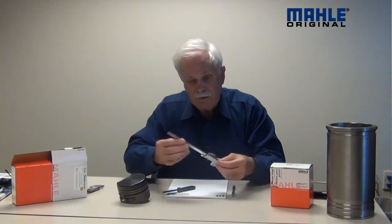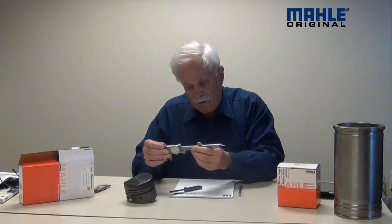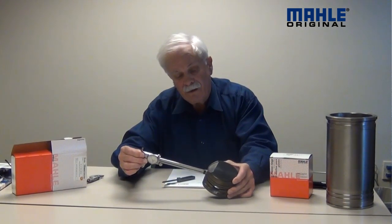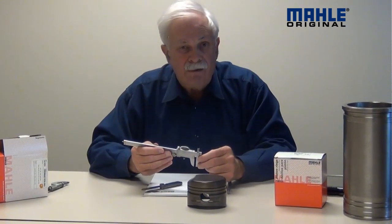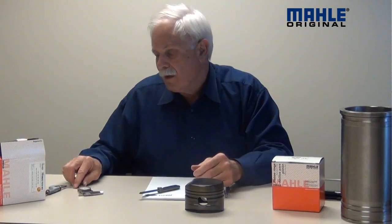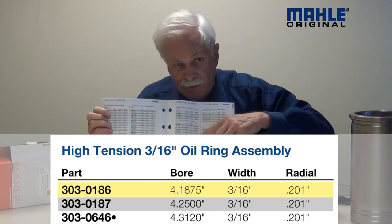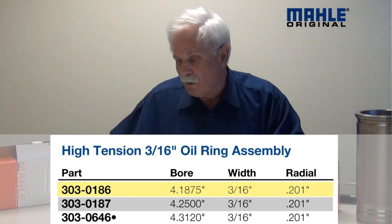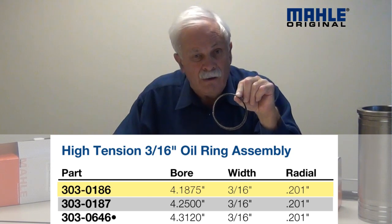Now let me show you the oil ring — a little bit different deal here. What we're doing on the oil ring is we're going to measure the groove depth, because that's also important. I've taken my caliper and set it up here on the piston, using it as a depth gauge to go in and measure the depth of that oil ring groove. In this case when I check the caliper I'm measuring 0.215 — so 215 thousandths of an inch. Now I know in my case here that I'm running a 303-0186 oil ring, and when I look in the book, the radial wall on that oil ring — now radial wall, if you recall from our last video, is the thickness of the ring measured in that dimension — that radial wall on that oil ring is 0.201.